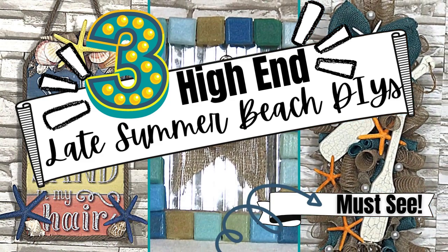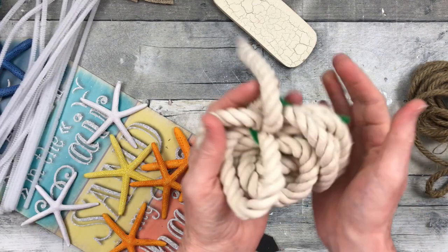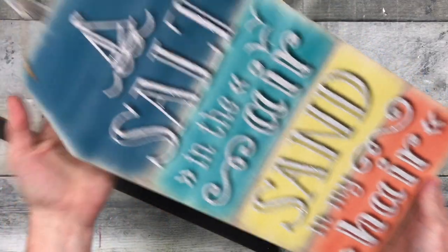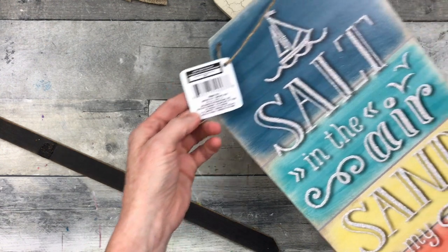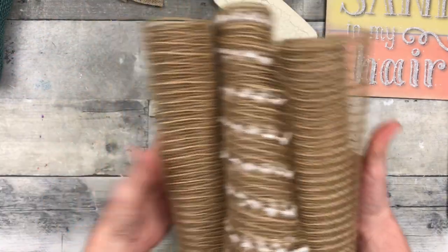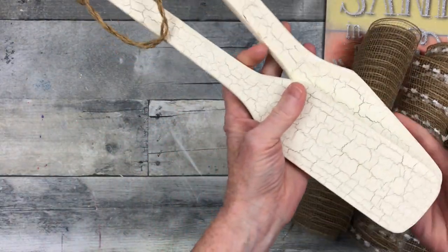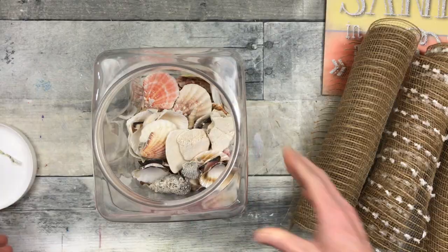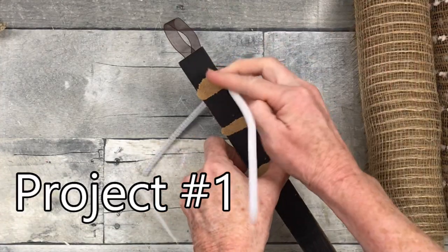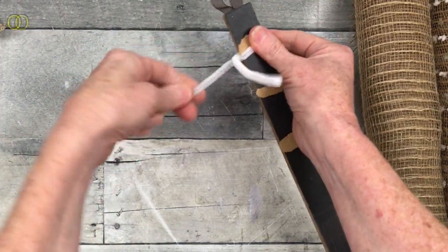Today I have three high-end late summer beach DIYs you've got to see. I'm Brandi and this is Making It My Own. We're gonna start off with some Dollar Tree rope, some starfish and seashells, some pipe cleaners, glue and glue gun. You're also gonna need pliers, a sign from Dollar Tree, a stake from an autumn piece last year, some thrifted mesh and thrifted burlap, leftover ribbon from Dollar Tree, and some thrifted crackled boat oars or paddles. Here are the shells — use your own collection or what you can get from Dollar Tree.